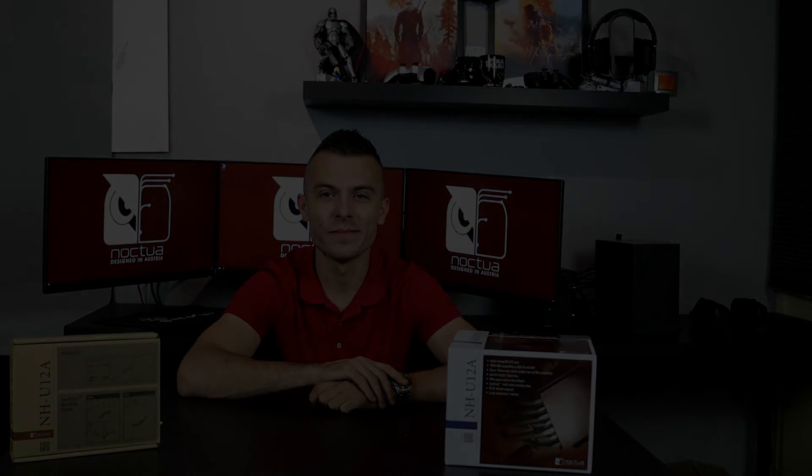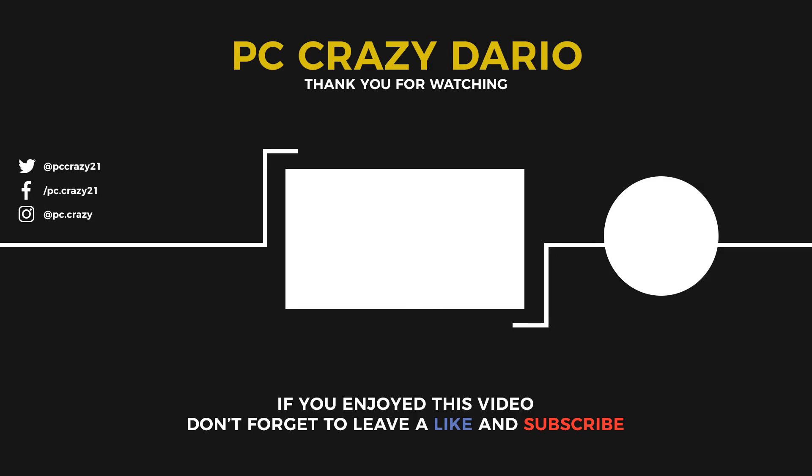I'll put the links below for you to check out the Noctua NH-U12A, which comes with two NF-A12x25 fans. You've seen the package contents and everything. Links are below — don't forget to check them out and also check Noctua's social media. See you next time, guys. Thanks for watching, bye!